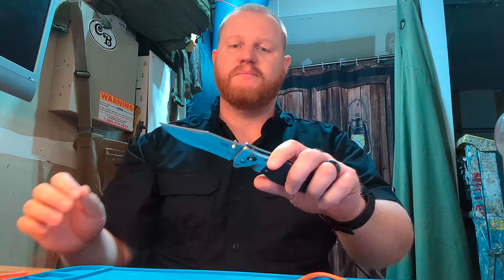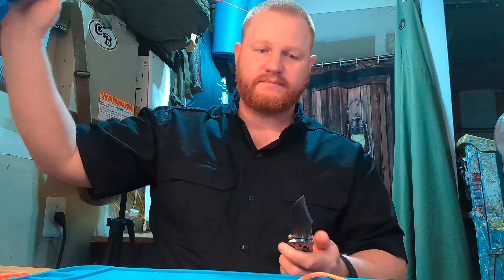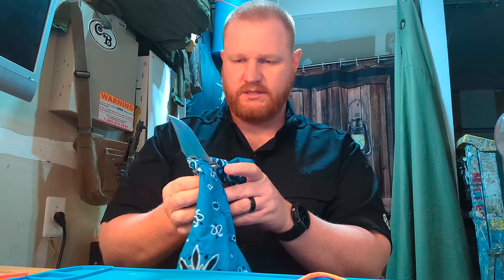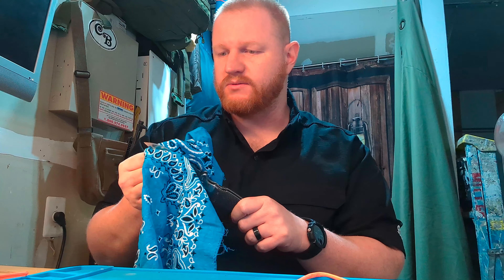These have been discontinued for probably close to five years, but it's just a phenomenal knife. It's the size that I like. Made in Seki, Japan, like the classic SOGs that people love and respect, unlike a lot of the new stuff.